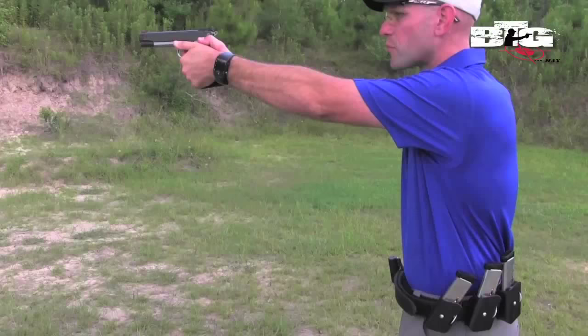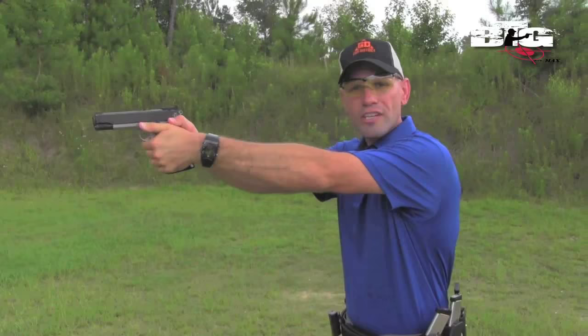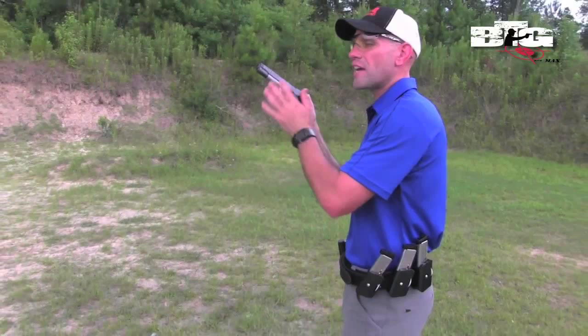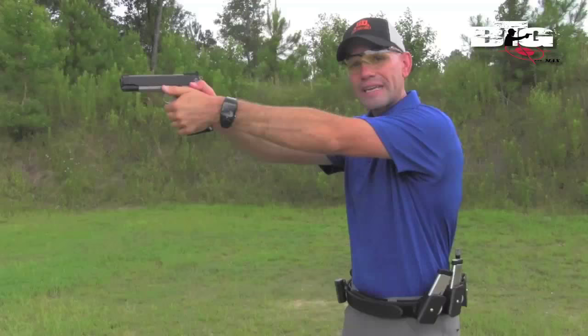Now let's talk about the actual reload itself. Once I'm on target — and this will be more of a speed reload — once I'm on target and I deem it's time to reload, the first thing I want to do is take my finger off the trigger. Gun ranges are getting shut down all across America by keeping your finger on the trigger and inadvertently activating it during a magazine change, sending that round out of the berm and off the range.